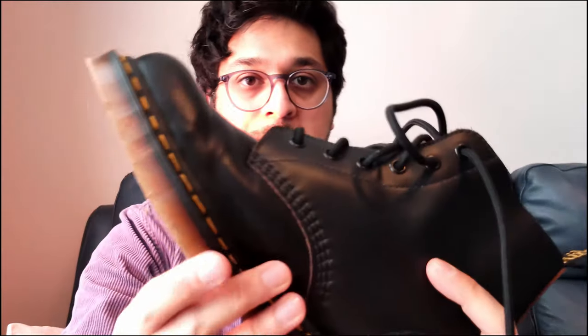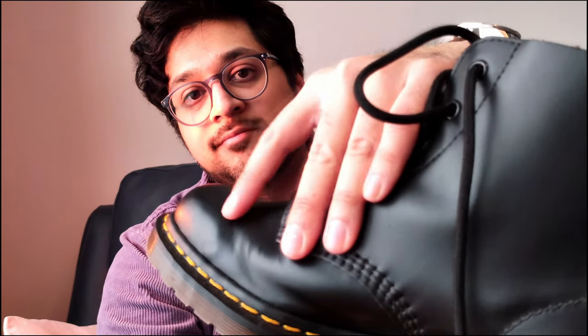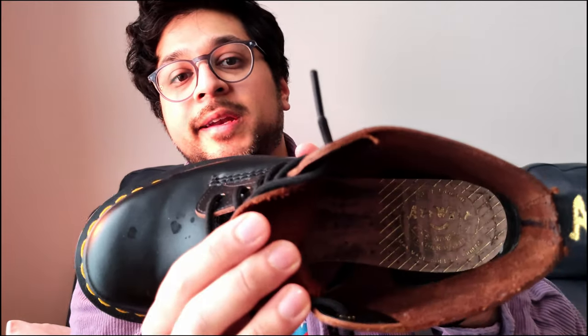It looks like the surface — some kind of polyurethane or plastic finish on the smooth leather — is separating from the actual leather, which I don't like. Though you can't really tell when you're wearing them, so it's fine. They're not super comfortable but not too bad. They would take ages to break in. Without the insole, it's like super flat — literally cardboard down there. You can hear it — it's cardboard you'd be walking on.